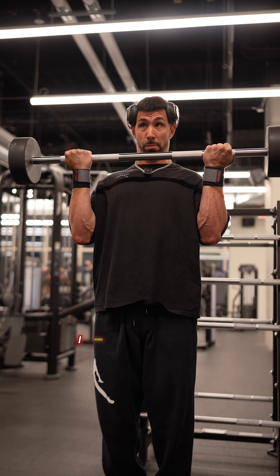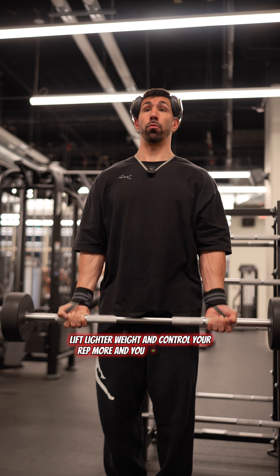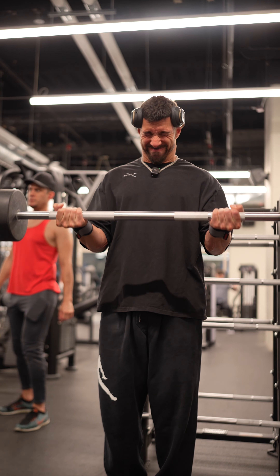That slow retraction is gonna build that muscle — I promise you that. Put your ego aside. Lift lighter weight and control your rep more and you'll get more gains.